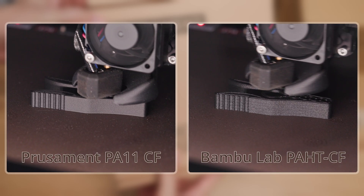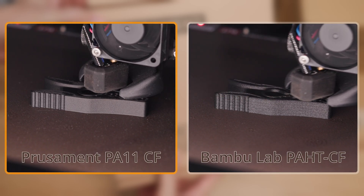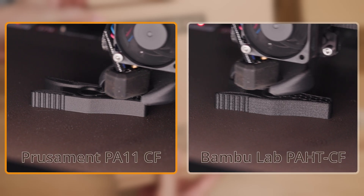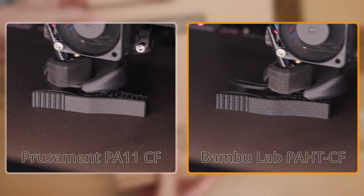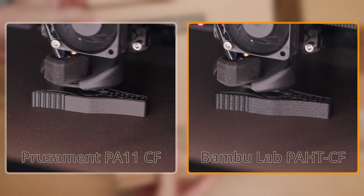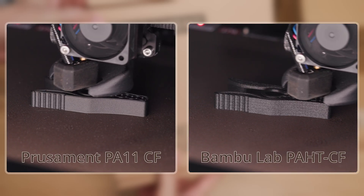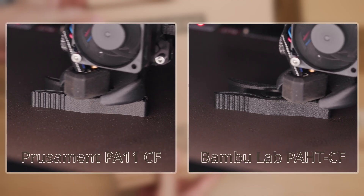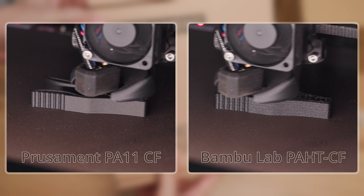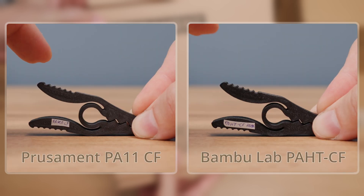The sixth group is a pair of rivals. On the left is Prusament PA11 carbon fiber, which is Nylon 11 with carbon fiber. On the right is Bambulab PAHTCF, which is Nylon 12 with carbon fiber. A Prusa sheet would sooner see hell frozen than lose its grip on Prusament — but just as well, this sheet also held the competing product from Bambulab.